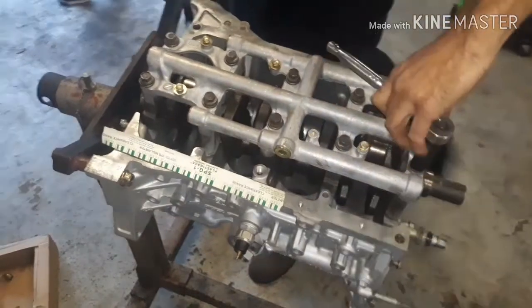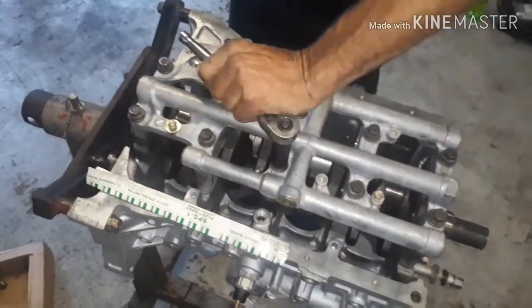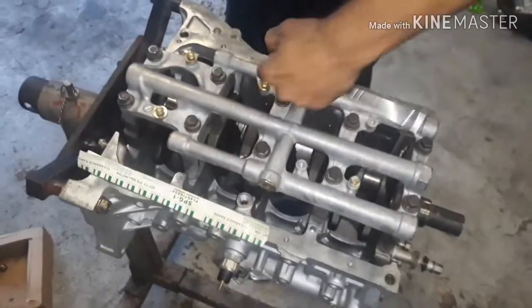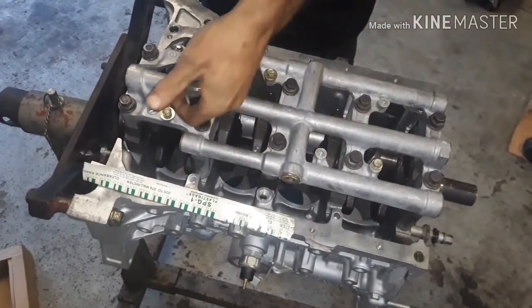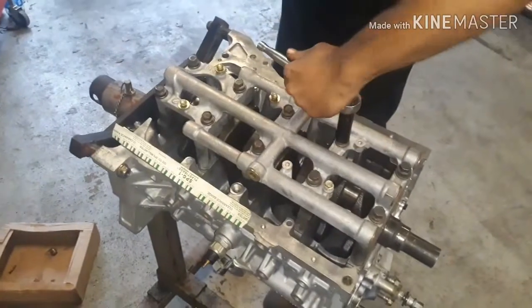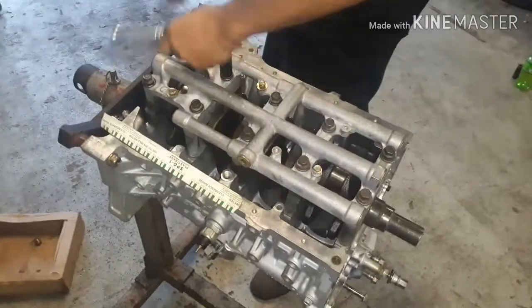James just got the crank in, going to go ahead and snug it down, torque it down, and plastigauge the crank clearance — full main bearing clearance. Get that done, then move on to the rods and get her going.